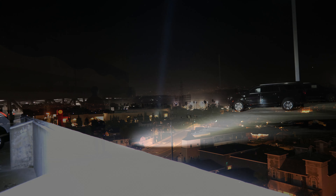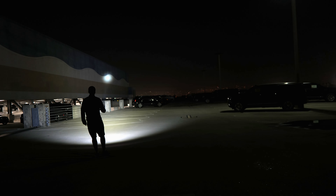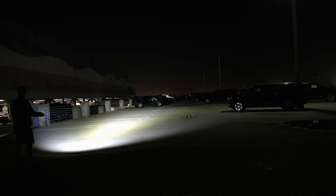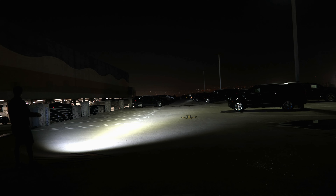The laser has a max output of 300 lumens and a throw distance of 1,300 meters with 426,200 candela. Overall the hotspot is relatively faint compared to many of the other LEPs, but it still does a reasonably good job at throwing over very long distances.